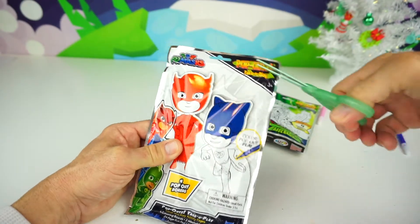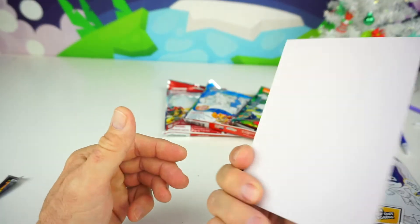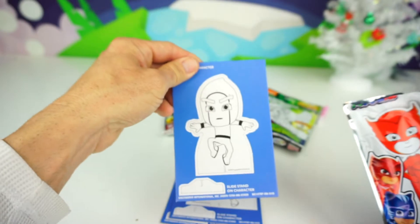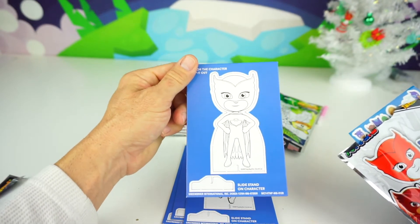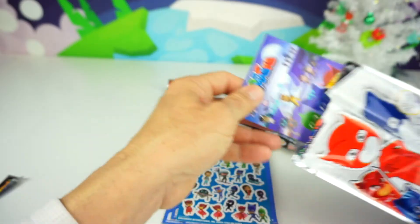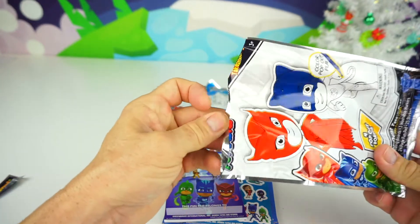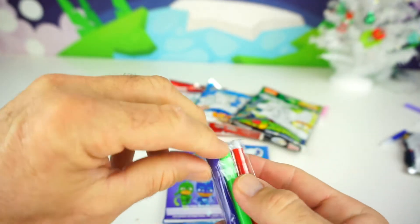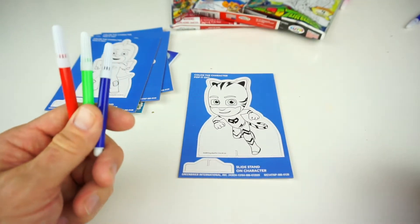Let's open up our first one! Here's Gekko — that's one of our Pop-Outs. Let's see what the next one is — Cat Boy! And that's a Night Ninja. And there's our friend Owlette. Check out all those stickers! Here comes our fun pad, and you can do your own drawings on there. And we have markers too: a red one, a blue one, and a green one. That's one for each character — Owlette, Gekko, and Cat Boy. So let's color Cat Boy and then we'll pop him out.